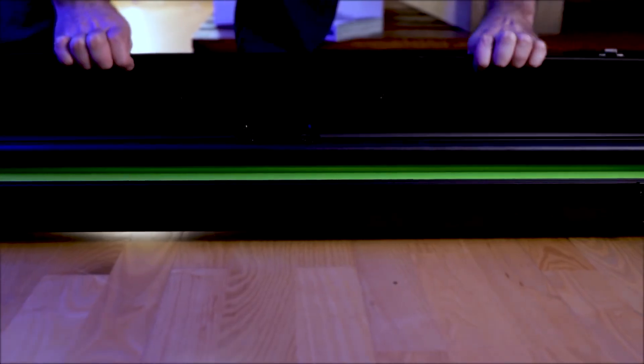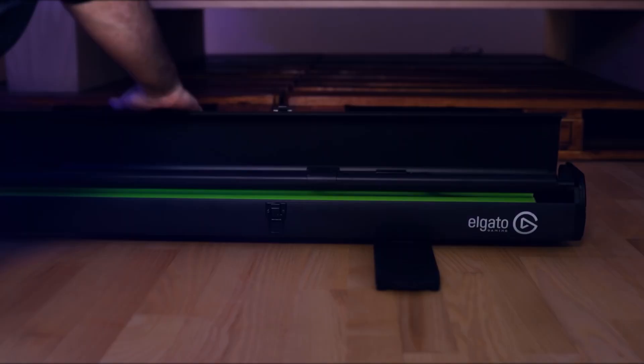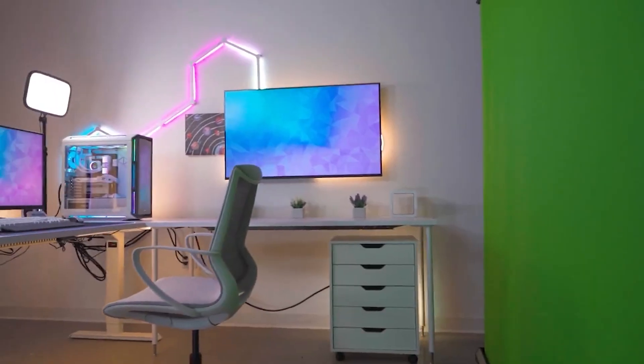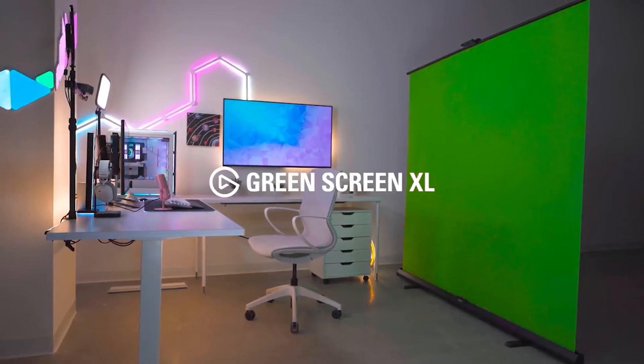Let's talk about the brand new 2023 green screen XL from Elgato. In 2017, Elgato dropped their first green screen and this was a huge game changer. Moving away from the cloth and tripod combination made for a much smoother experience. In 2019, they dropped the green screen MT, which was the mountable option. And now here we are in 2023 and Elgato has just released the new green screen XL.